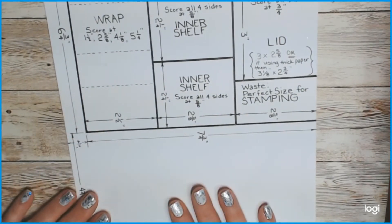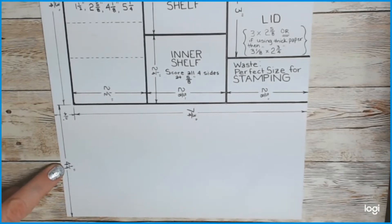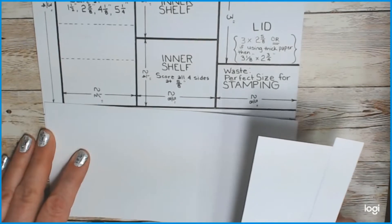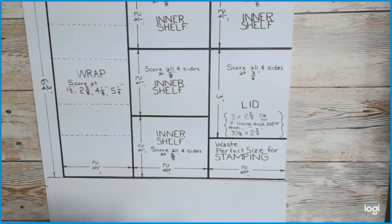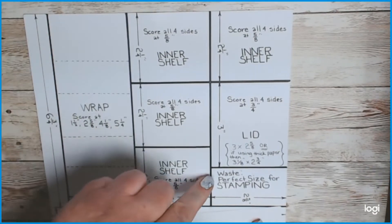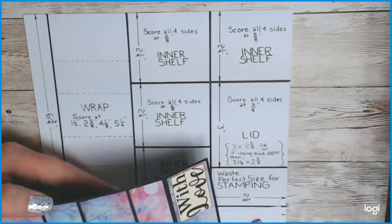On your eight-and-a-half by eleven piece of paper, going lengthwise on the eleven-inch side, cut off a four-and-a-fourth inch piece — set that aside for now. What you're left with is what you're going to make everything out of for your little box. There will be a small three-fourths inch piece that's probably waste, and a little piece that's the perfect size for stamping your sentiment — like where I stamped 'With Love' on that one.